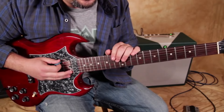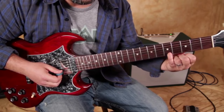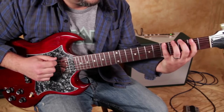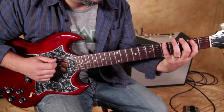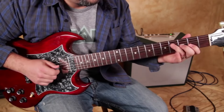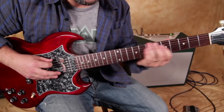Now let's look at the A major pentatonic. It's the same fingering, but you put your pinky on the root. And then the extension for that.